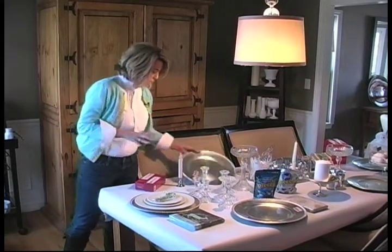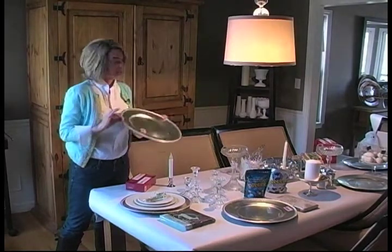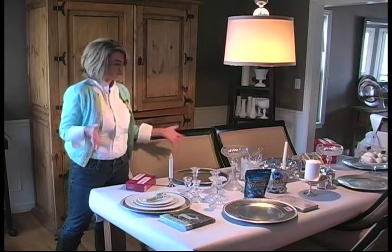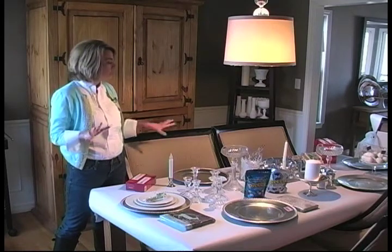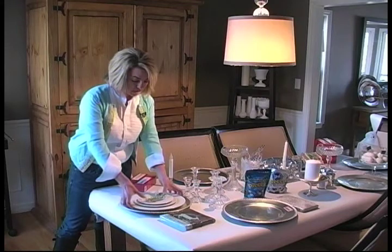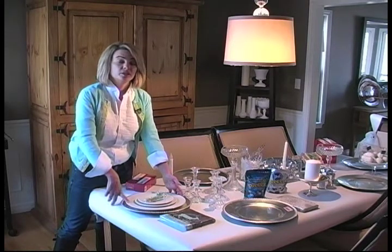What I started with are chargers — they're silver and they're 49 cents a piece. I happened to pick up eight, even though I only did a service for six here. You can always use them for a million different things. We started with a silver charger, and then my china pattern actually was at Goodwill also.